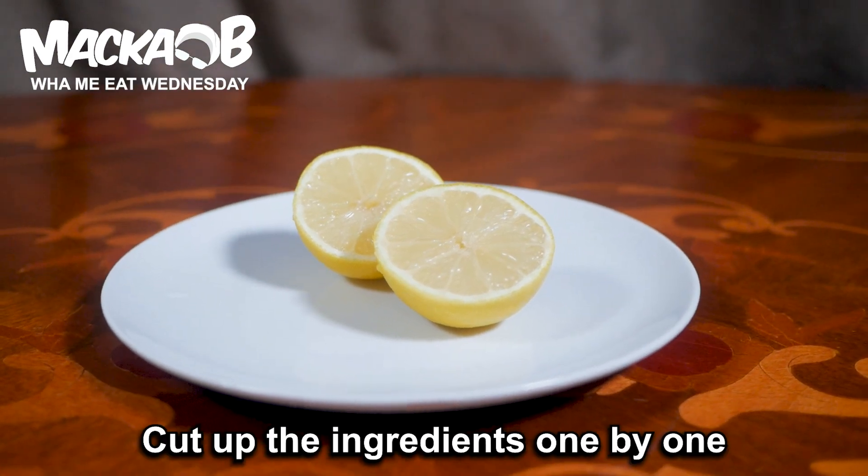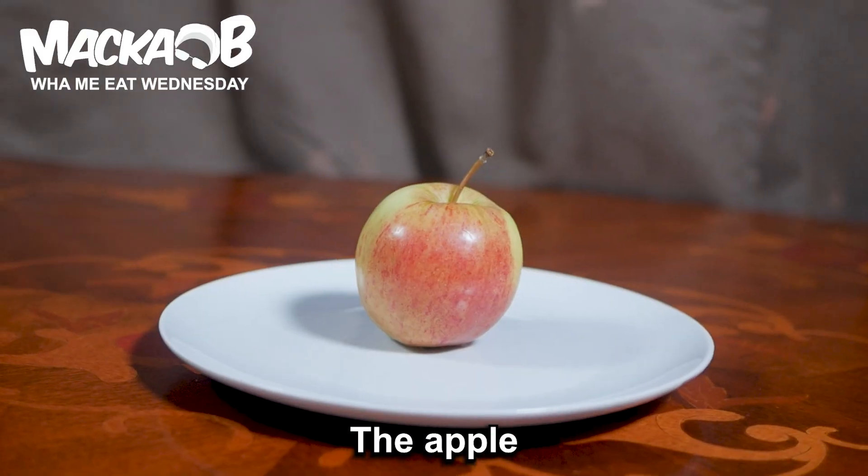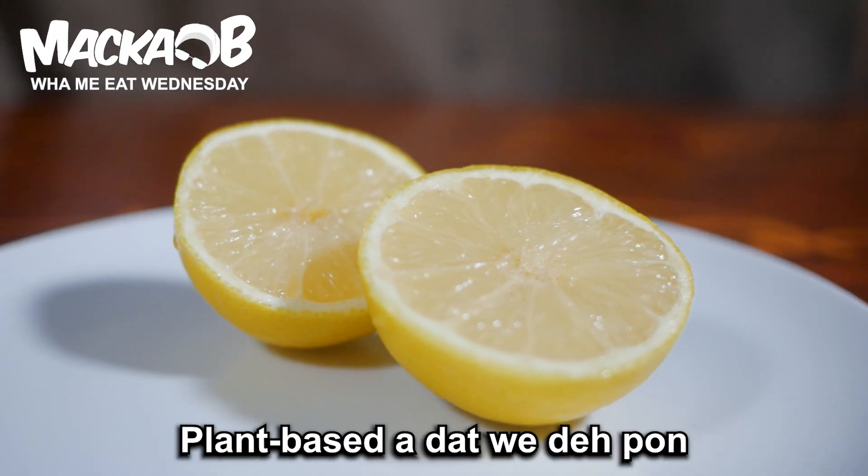Let's get into action. Cut up the ingredients one by one: the ginger, the apple, pineapple, lemon. Plant-based — add that with the pan.